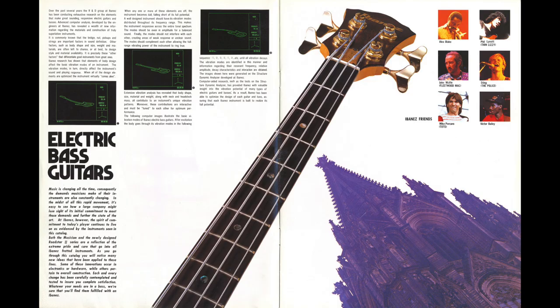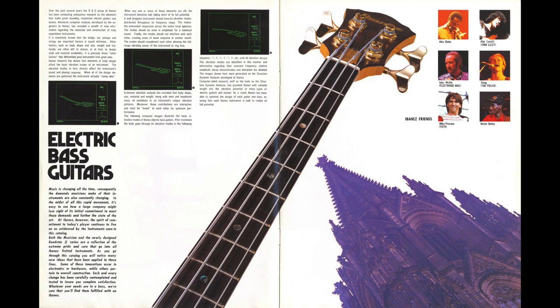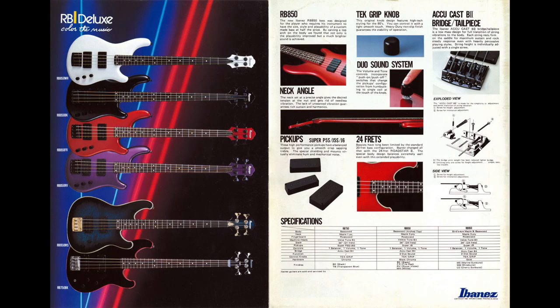The Roadstar II basses and guitars were kind of a relaunch of the original Roadstars, but with new designs and new features. As far as the basses went with the Roadstar II series, you had a lot of different models — some P-style models and PJs — and then they started making some basses that looked a lot like this. This particular deluxe model has some really beautiful binding around it, gold hardware, a matching headstock, and some really nice tuners.